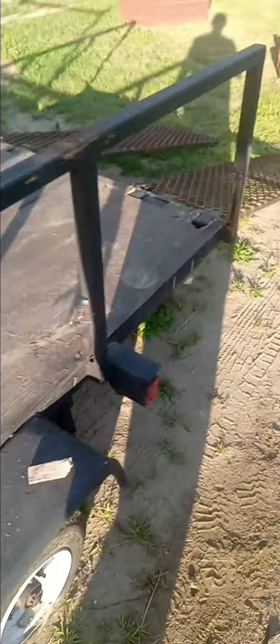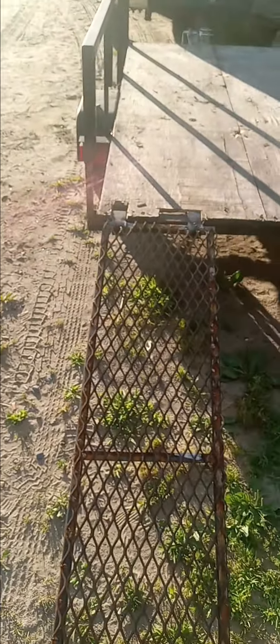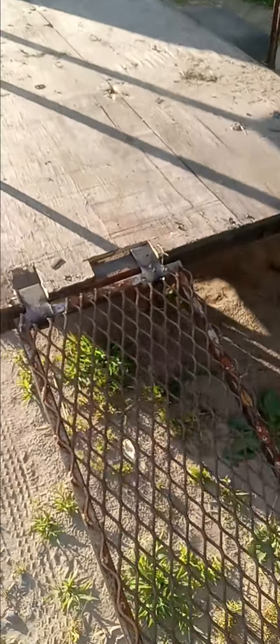I bought a new hitch, got some new wires, and I built these ramps right here. I wanted them to be piano hinges so they'd tip up, but I didn't go that route, so they just clip in.